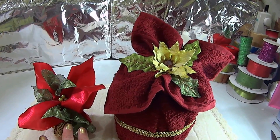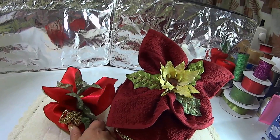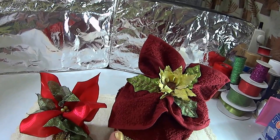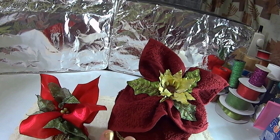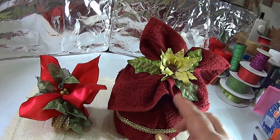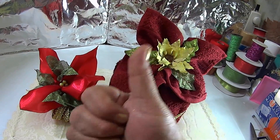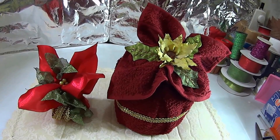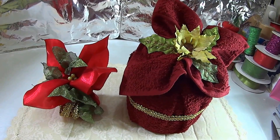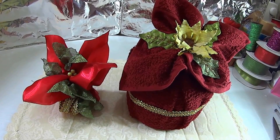Lo pueden hacer también con tela y como ustedes pueden ver, el adorno decorativo con jabón y toalla o tela totalmente se ve diferente, aunque es la misma técnica. Podemos hacer muchísimas cosas con la misma técnica y con materiales diferentes. Ya es a gusto de cada uno de ustedes. Aquí abajito en la cajita de descripción encuentran el enlace para que puedan ver estos tutoriales. Te pido que me regales un dedito arriba, que compartas este tutorial y que te suscribas, es muy importante para que este canal siga adelante, y que también al último le des click a los videos que aparecen en pantalla.